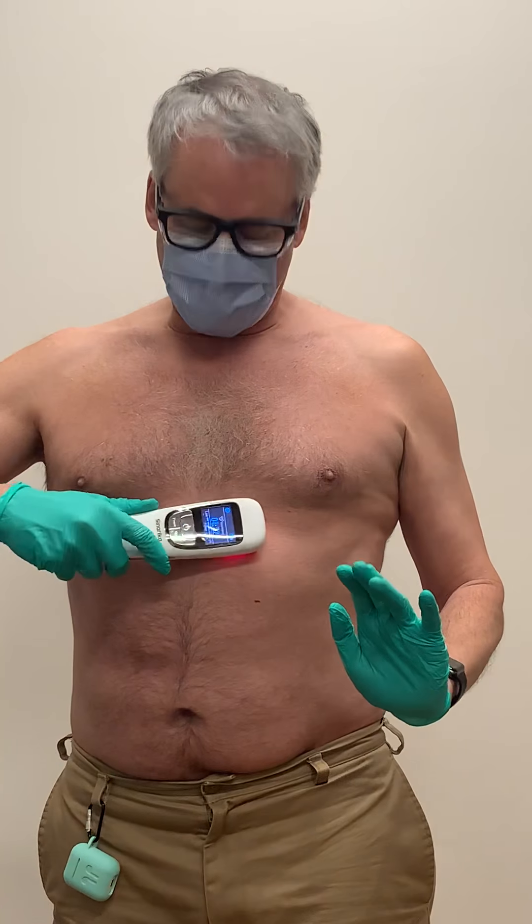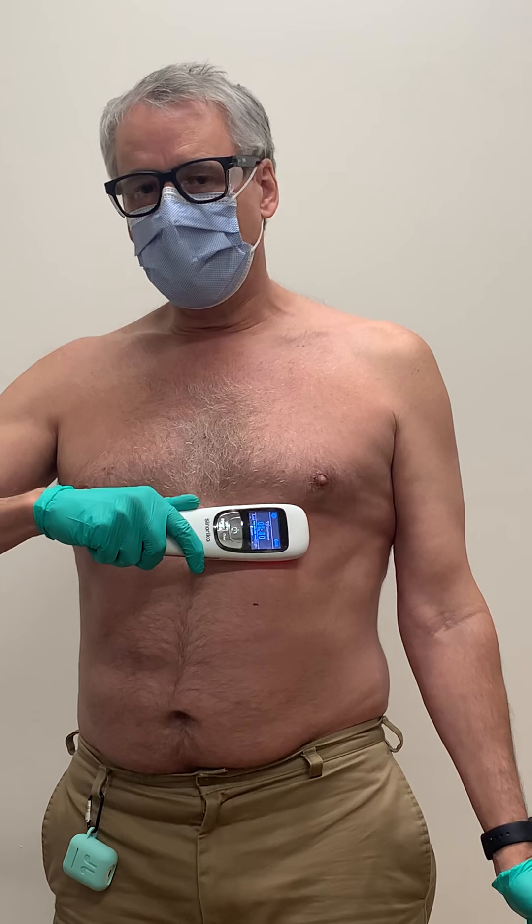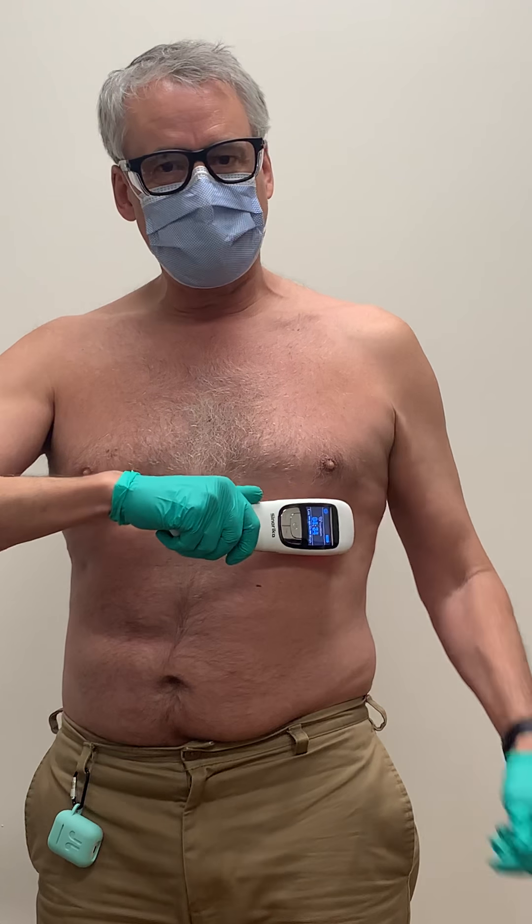You can see there's a red beam — the instructions say don't look at the red beam. This is in the visible spectrum, but the cold laser is infrared radiation: 658 nanometers and 808 nanometers. You just put it over the area that is painful.